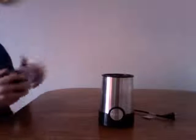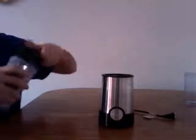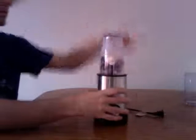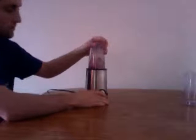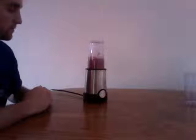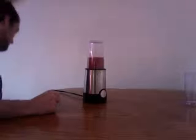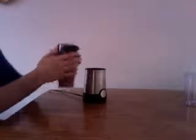Now let's see this thing in action. See, now you have a perfect smoothie to go.